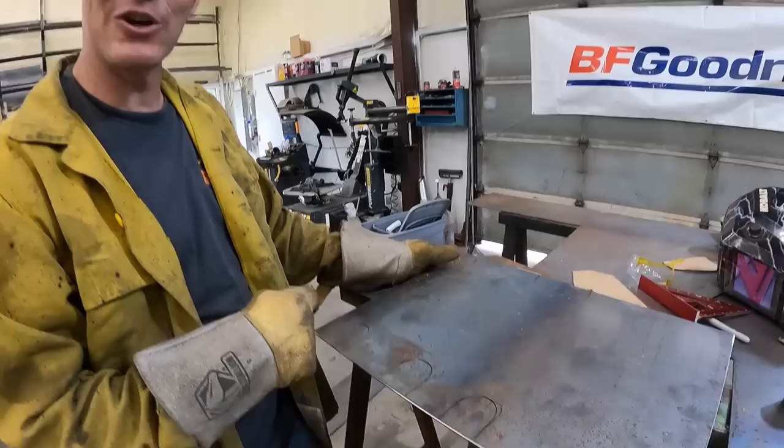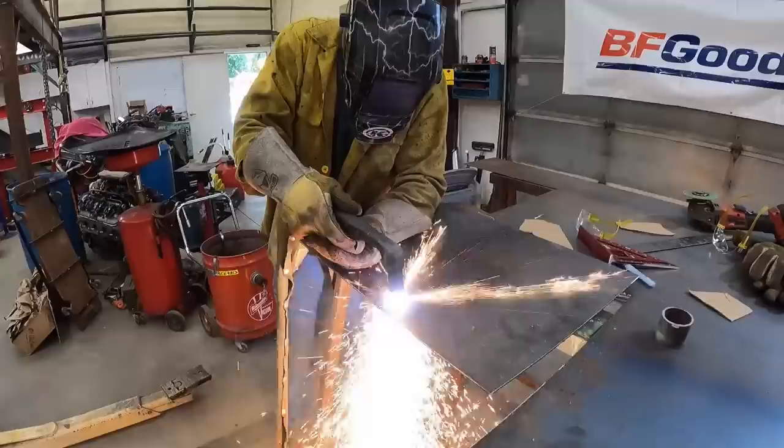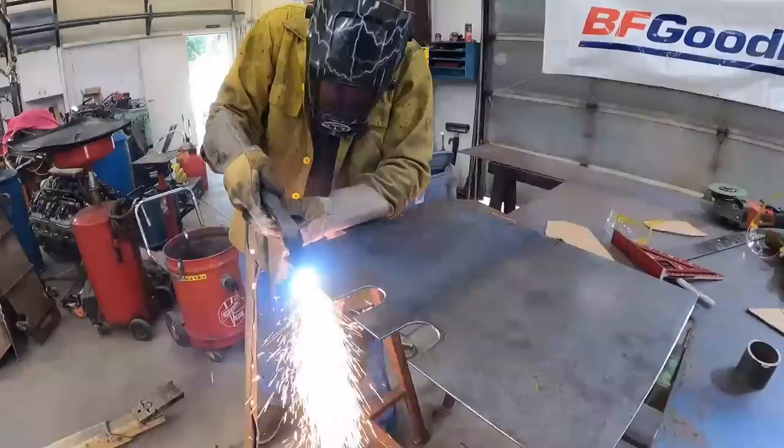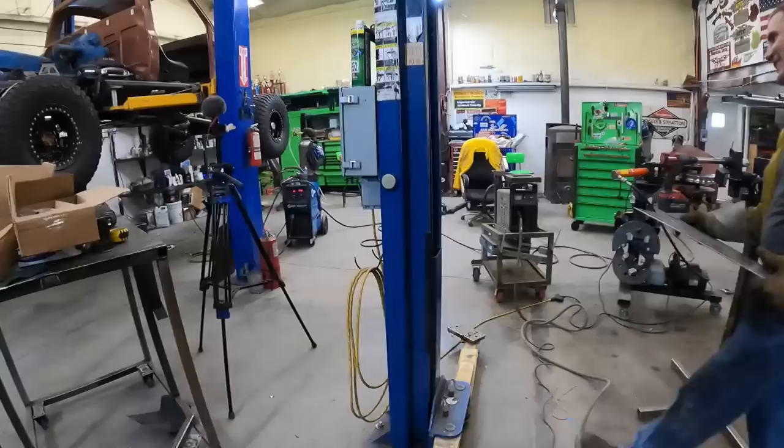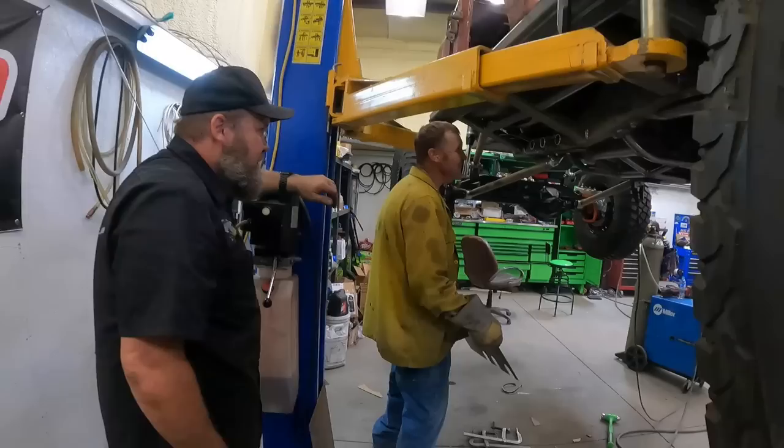It's finished - finally! You just watched me weld those pipes on the end of the frame. This is supposedly going to just slide right over there when I get it cut out - we'll see. What kind of odds you giving us? I think it's gonna work, I really do. I think we're gonna be dang close - 70%.